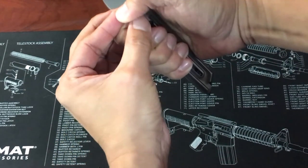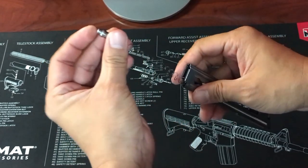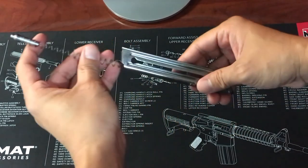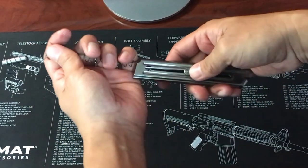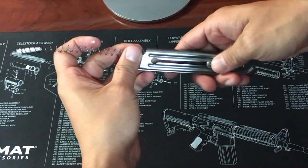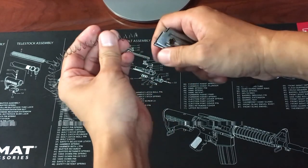Keep your thumb on the magazine and slowly allow the spring to extend out. The spring is connected to the follower, so when you pull the spring out, the follower and the follower button will come down with it. A light pull will detach the spring from the follower.